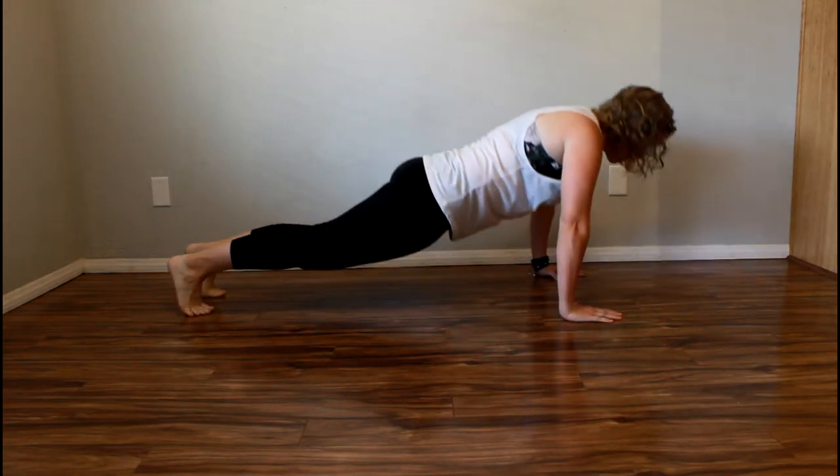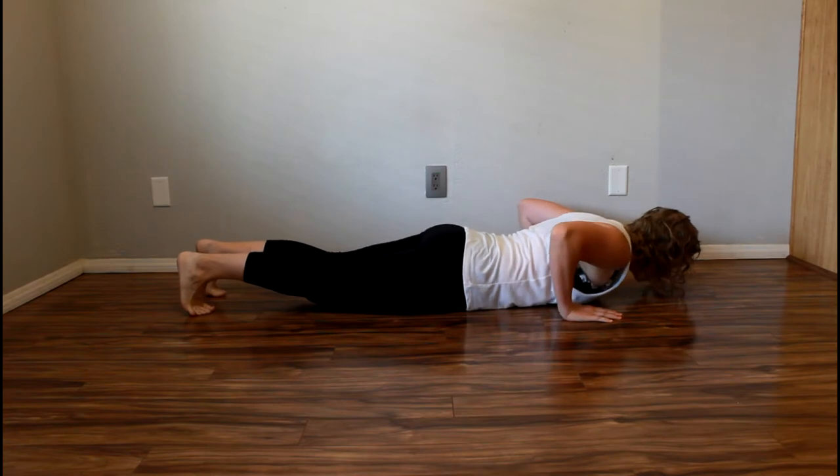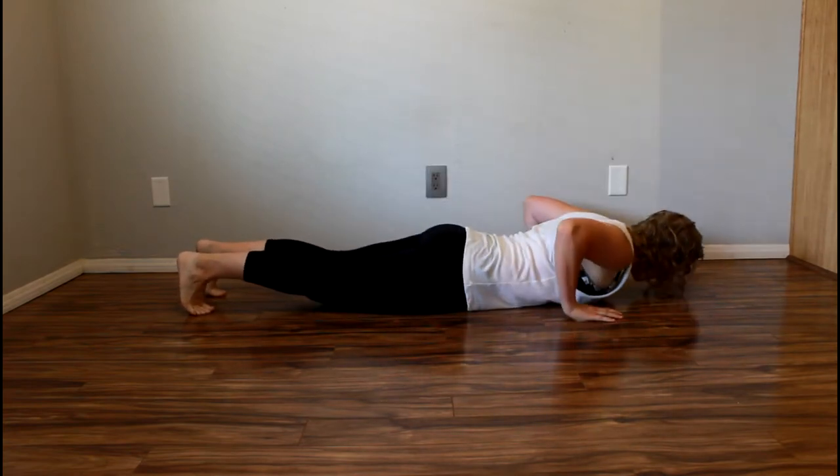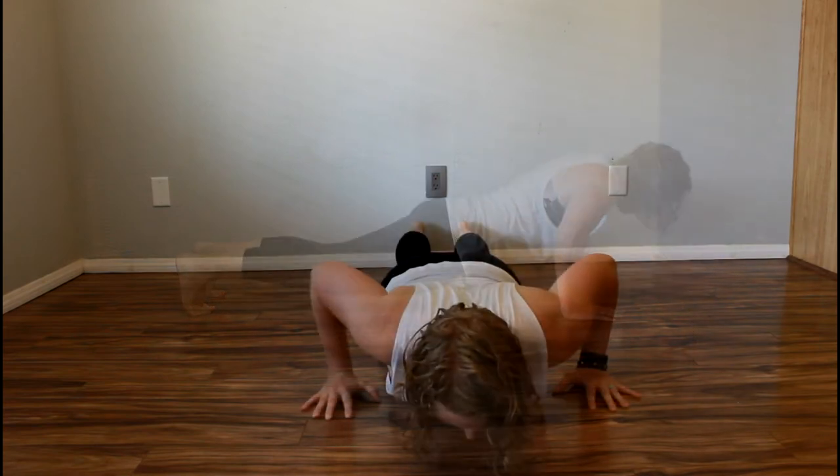Start in a push-up position and slowly lower yourself down onto your stomach. Keep your hands near your armpits, then lift your hands off the floor. Bring your hands back near your armpits.